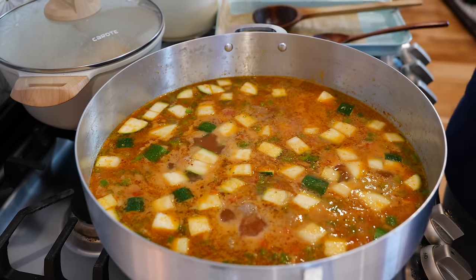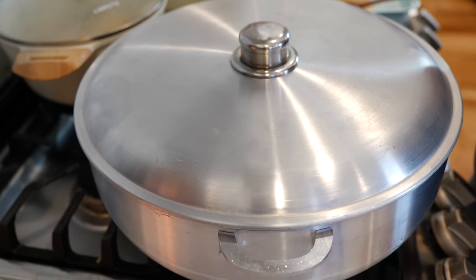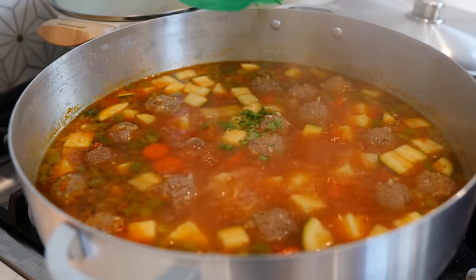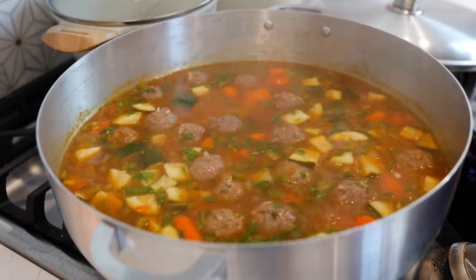Once your pot reaches a boil, lower your temperature to medium heat. Place the lid right over your pot and continue to cook for 14 to 15 minutes. Lastly, add your cilantro, give that a gentle mix, turn your burner off, and we're ready to serve.